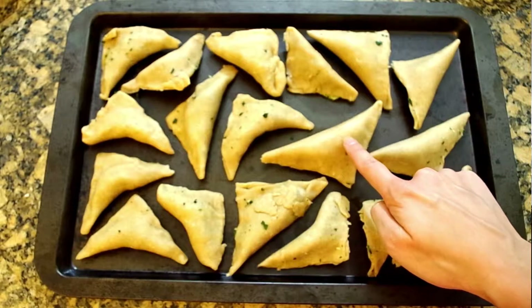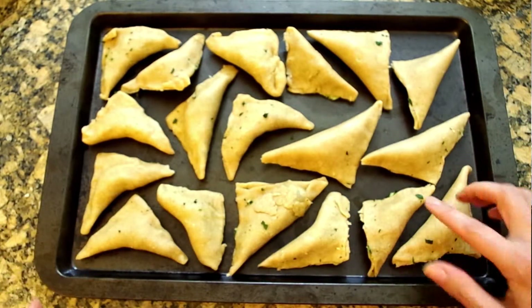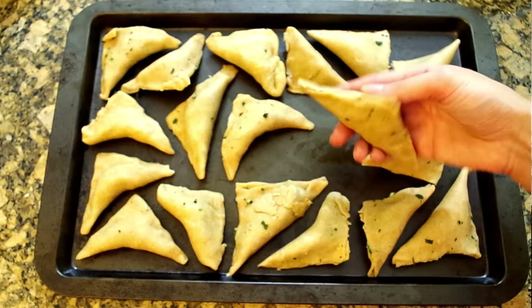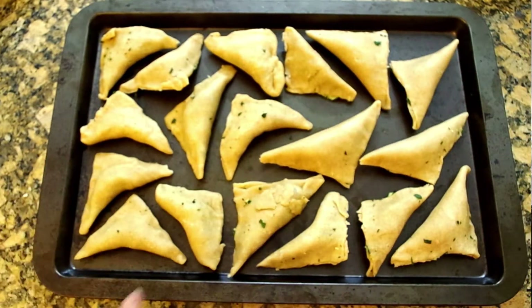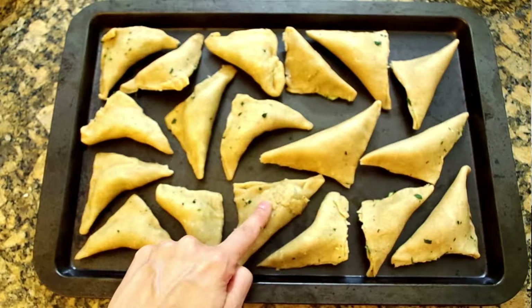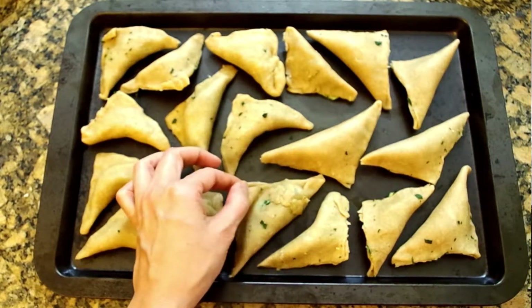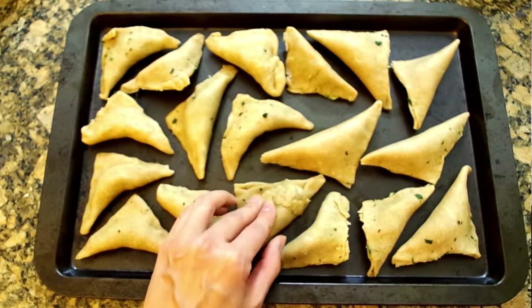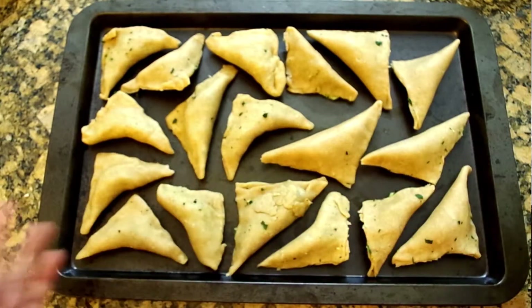Just to show you how this ended up for me, here's all the turnovers I got out of this. I ended up rolling it thinner than I probably should have, and you can see in some of the pieces here where I've had to try to fix it. It's not pretty at all, but I was trying to fix these really thin spots and so I've got these really thick pieces of dough kind of just stuck there.